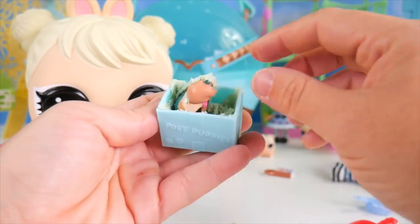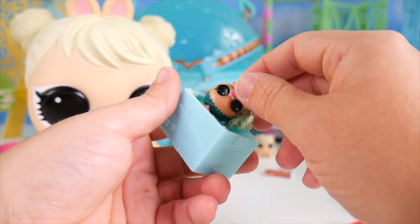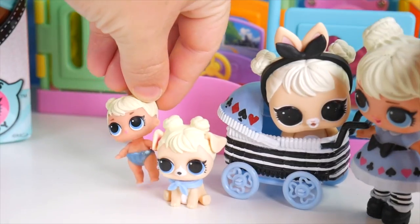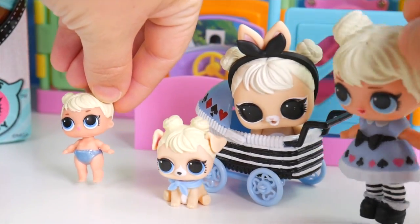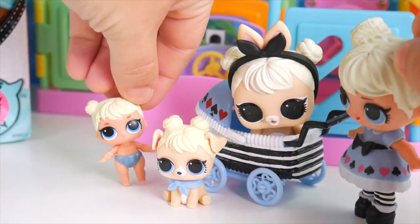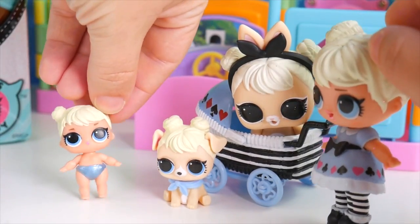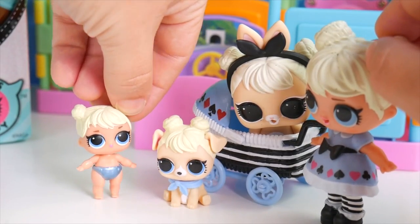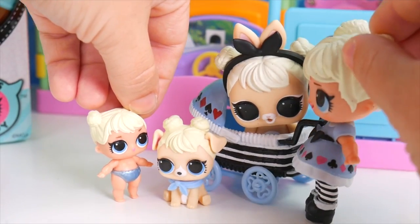All right, here we go! I'm seeing something little like a little baby! Off to the park we go, off to the park we go! I like our off to the park song! Me too! It's fun when we can take our pets with us! They are fun! They love to play!